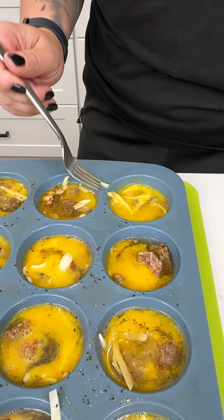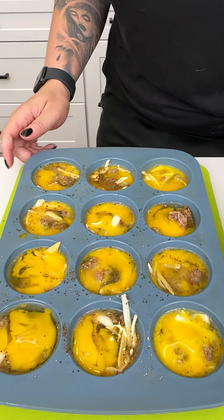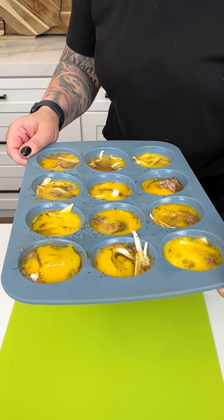Now that all the egg bites are well incorporated, we're carefully placing the silicone mold into the oven for about 15 to 20 minutes, depending on how you like your eggs, at 350°F.